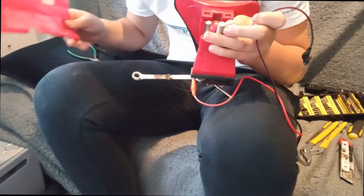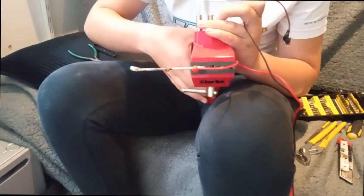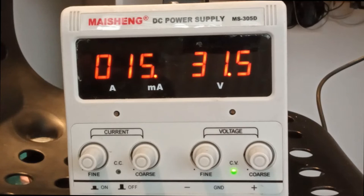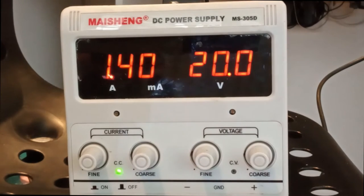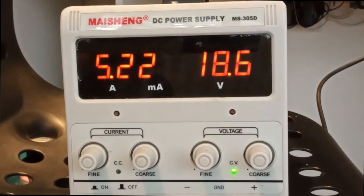I do hope this is all in frame. Just a quick shot of the current meters. There you go.